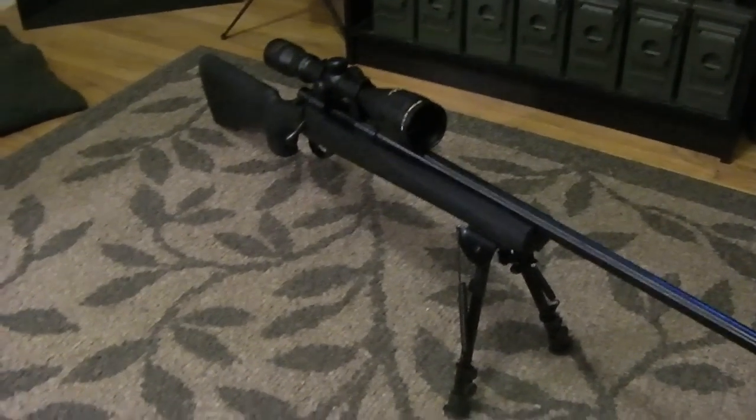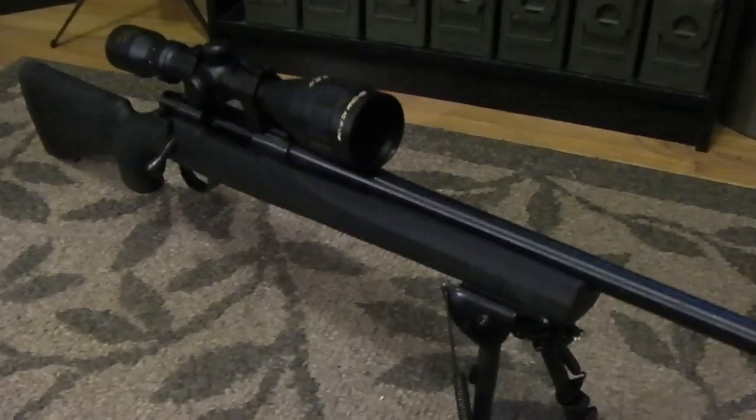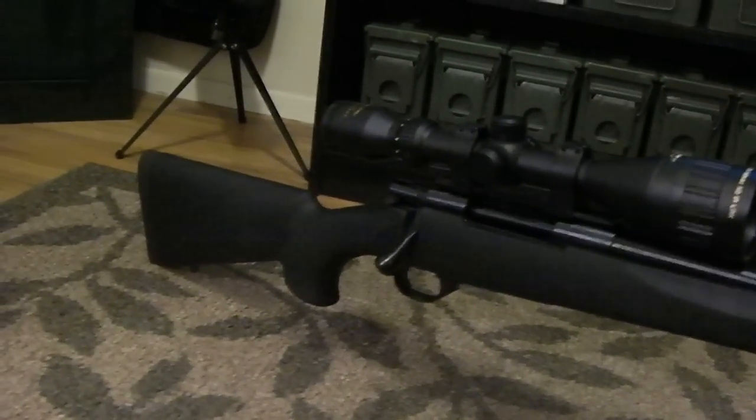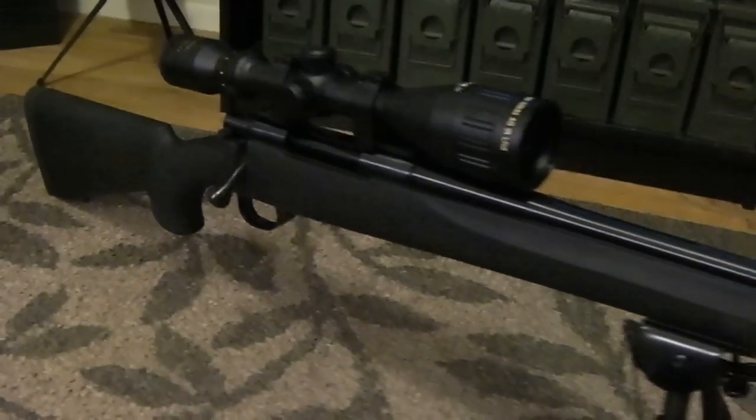The stock is from Hogue — it's a Hogue rubberized stock, very nice with an extremely good feel and good design. The barrel is a standard sporter weight barrel. It's not a heavy barrel but it's still very accurate.